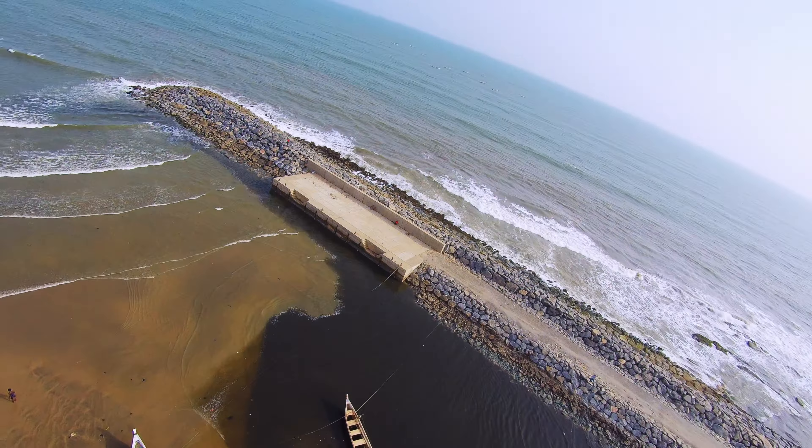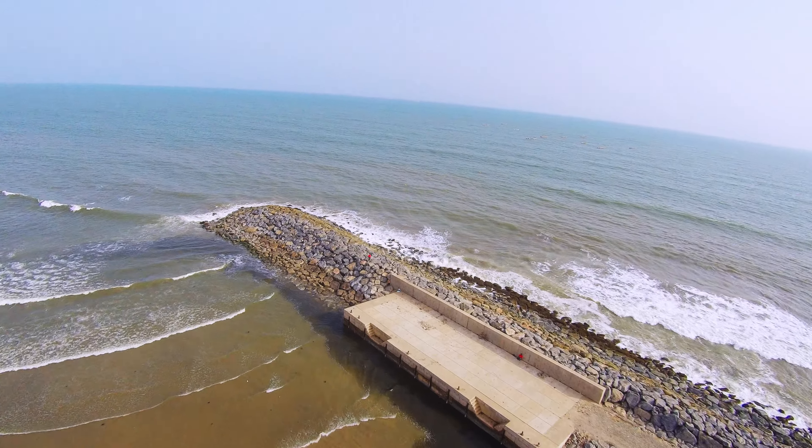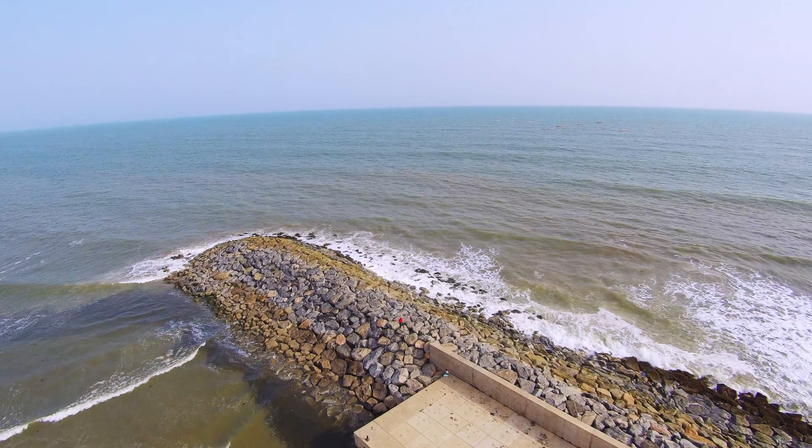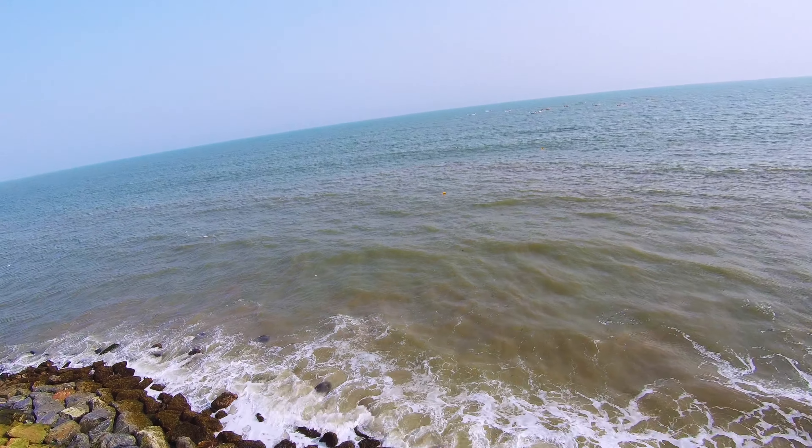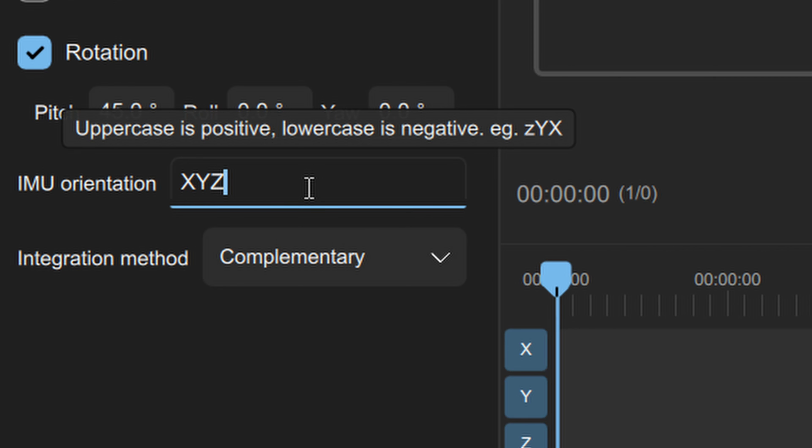The other thing has to do with the inbuilt stabilization. You can use the gyro stabilization for up to 2.7K video quality. Anything above that, you'll get a CSV file containing the gyro data and you would have to stabilize it elsewhere using something like Gyroflow, which works amazingly. You can find a video on how to get started with Gyroflow 1.0 to learn how to stabilize your Firefly footage.